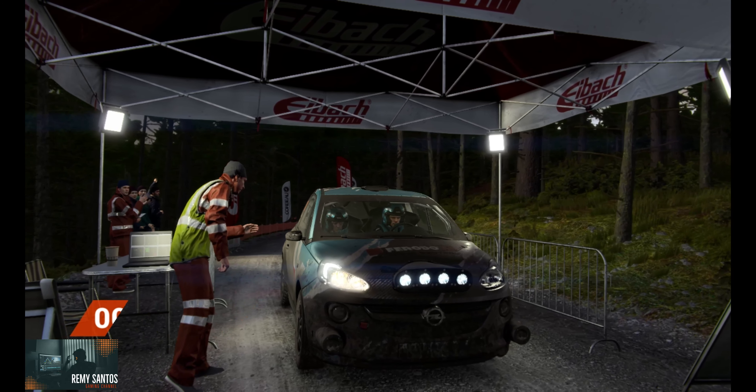60. Right 5. Left 4. And turn square left. Into left 3. Right 5. Right 5 over crest. Left 4 long. Crest right 2. Left 5. Left 6.